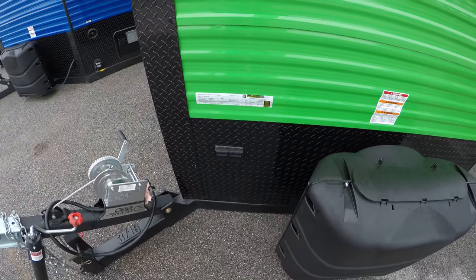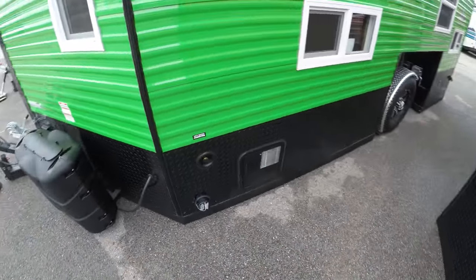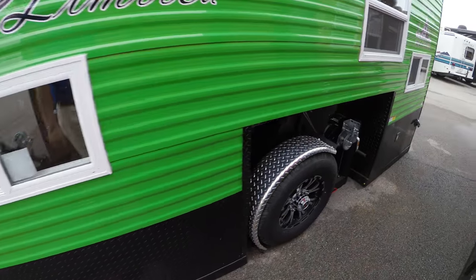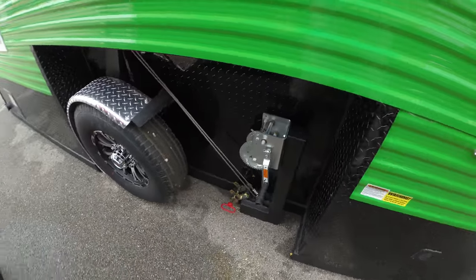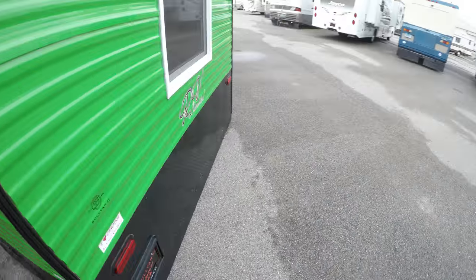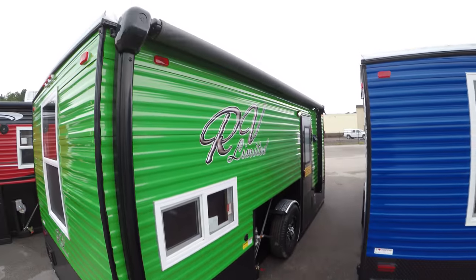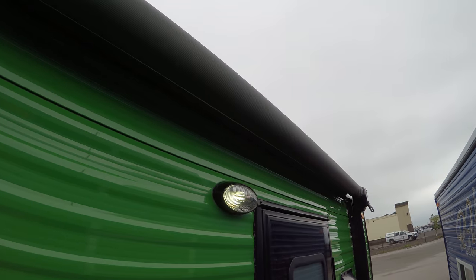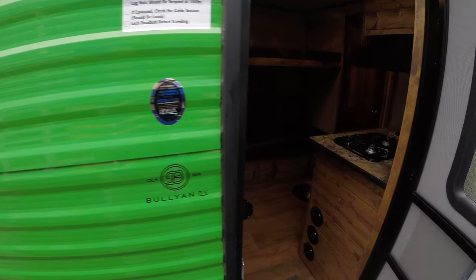There are a couple of outlets here to go ahead and plug stuff in outside. Going around the side, there's your water connections, then your wheels — you've got aluminum rims with eight lugs and stainless steel cables to lower this thing right down to the ice. Your 30-amp connection is right there to plug in. The RV Edition is designed to be used all year long, so there's a manual crank for the awning and a light out here to light up your campsite. Let's go inside.